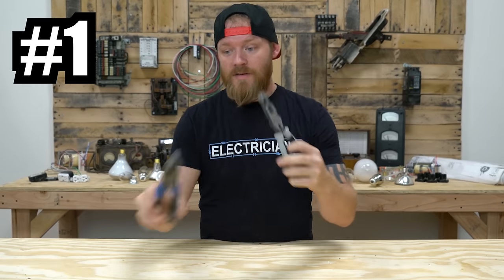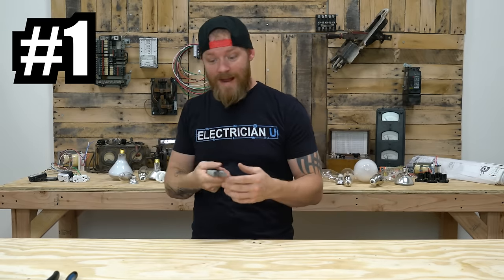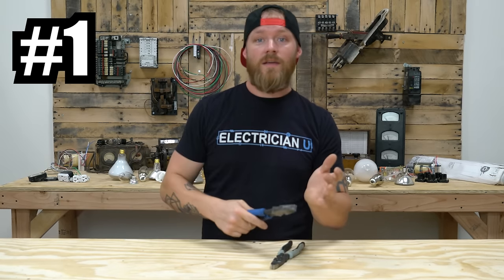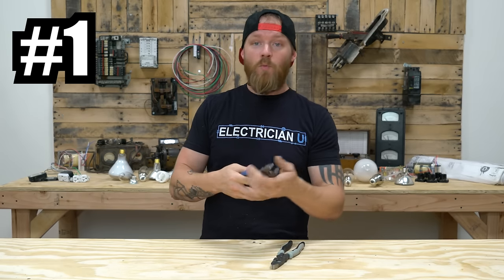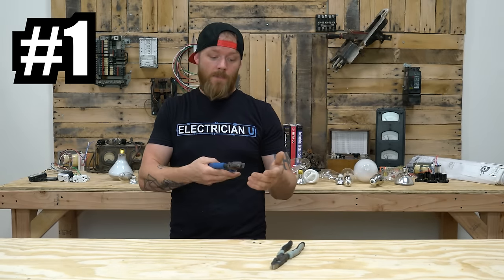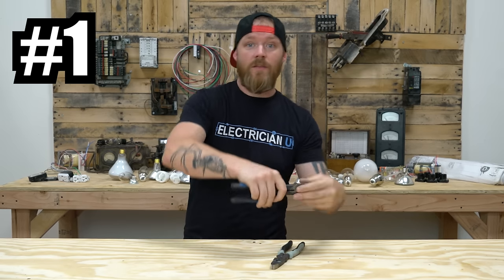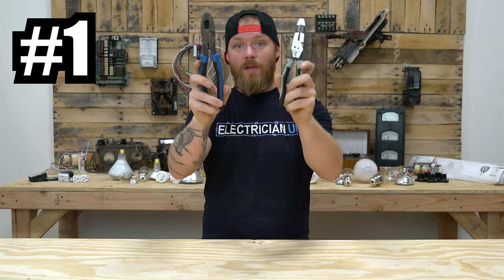Lineman's pliers you're going to use a lot for twisting wires together, for prying things, for leverage, for cutting bolts and cutting wires — a lot of different uses. Some people will pull wire with these, wrapping them on a fish tape for extra leverage. I think that's a bad idea, but I've done it. So that's the lineman's pliers.